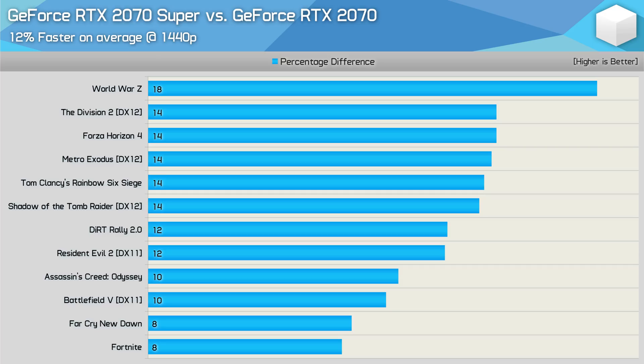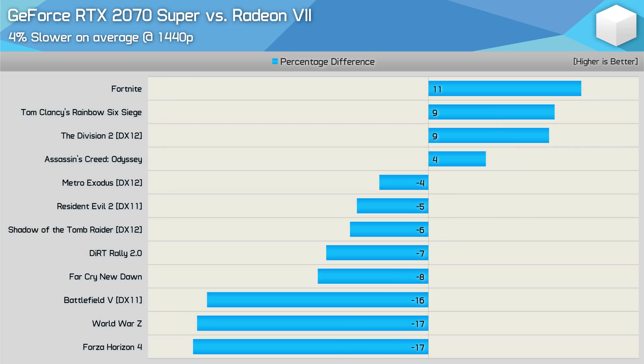We've come to expect these 12-month refreshes by this point, so who's surprised we're not getting a 30% performance boost? That is the reality we're faced with these days. Against AMD's Radeon 7, the 2070 Super is just 4% slower on average, and given it costs at least 26% less, the 2070 Super effectively kills the Radeon 7 — it was never more than 17% slower. Without a price cut, the Radeon 7 really is dead at this point.